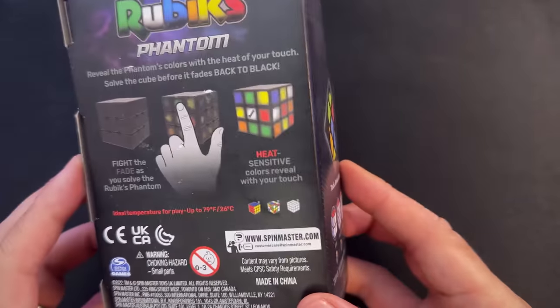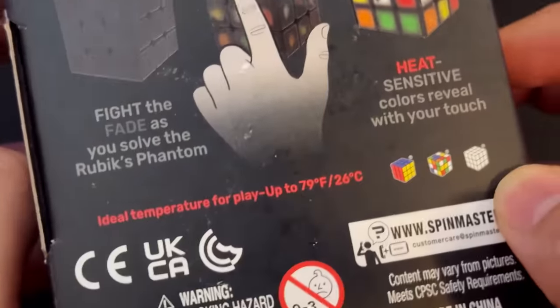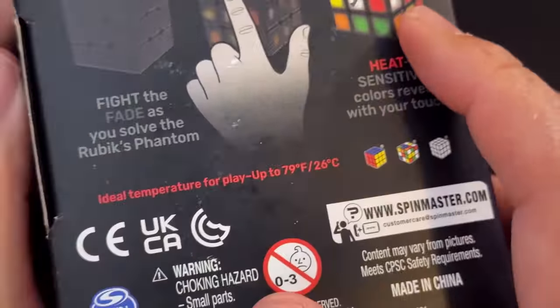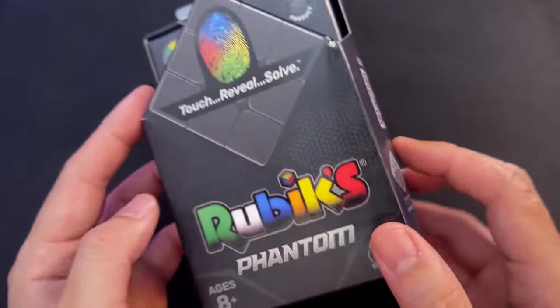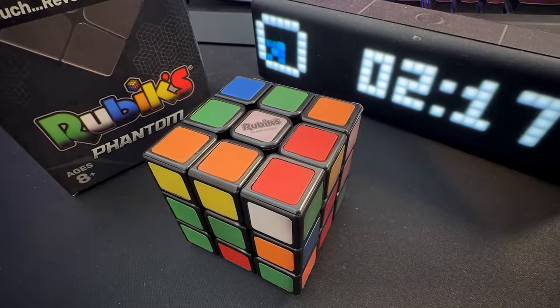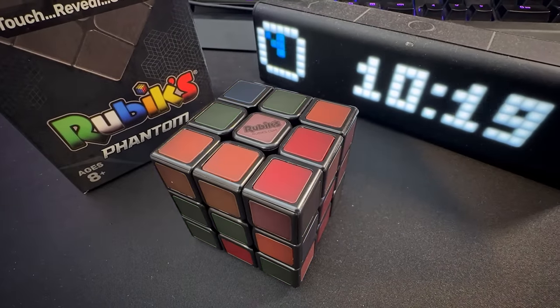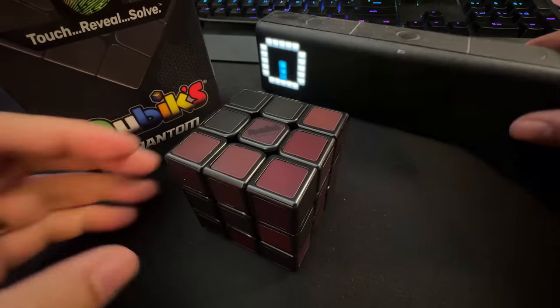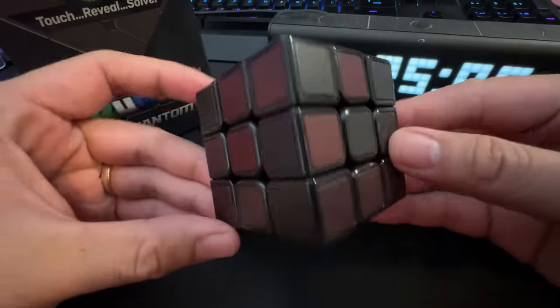The box is really pretty and it actually tells you the exact temperature this cube should be solved at — up to 79°F or 26°C — which is way warmer than this room, and yet the cube still takes a pretty long time to get back to phantom mode. I tested this at about room temperature of 23°C: from fully covered to fully dark, this cube clocked in at 25 minutes.